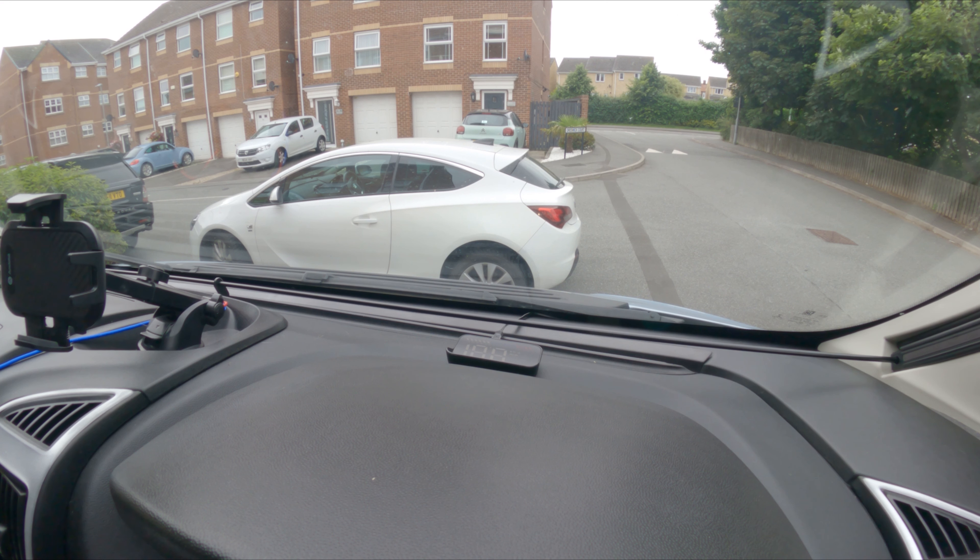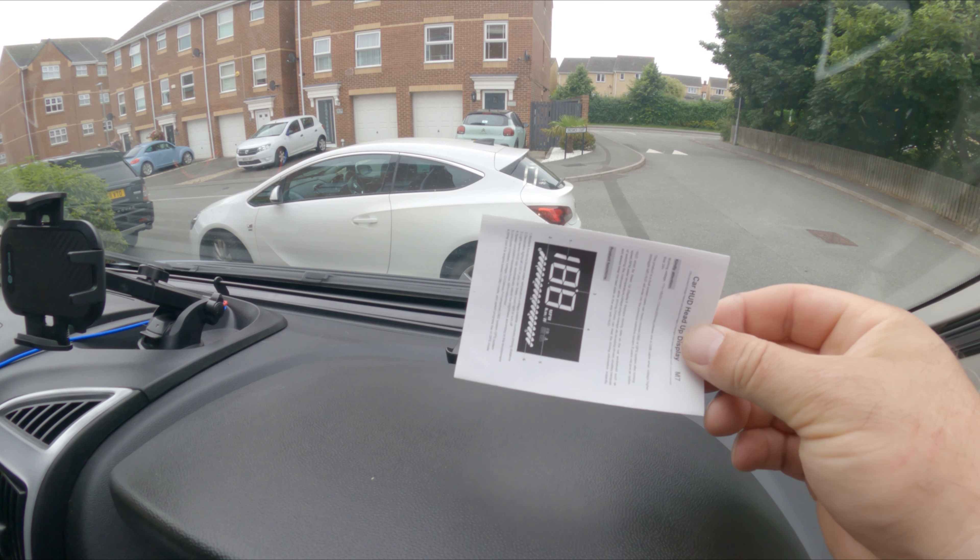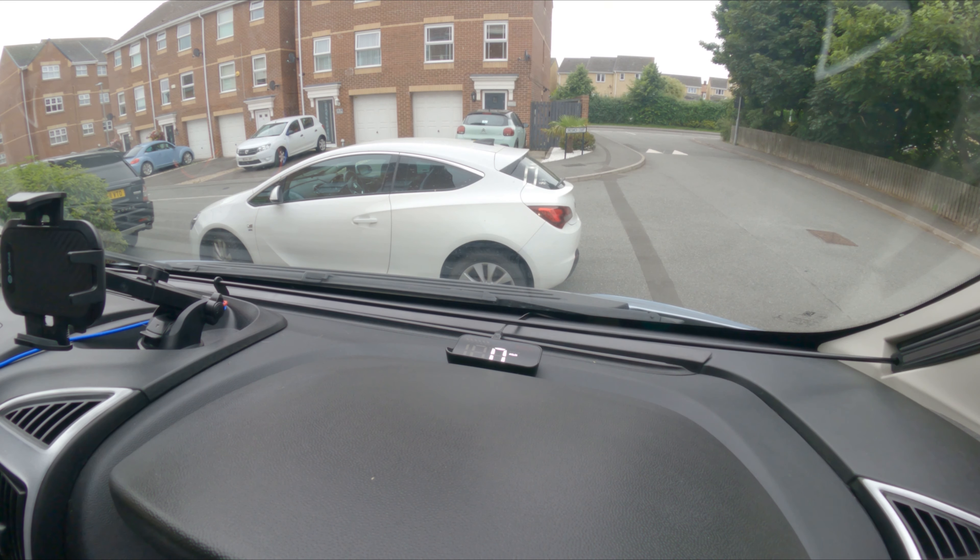You can see the head-up display sitting on my dashboard — it projects onto the windscreen when I'm traveling. I've set it up to display miles per hour, so I don't need to look at my dials. It's showing miles per hour now. I keep the instruction leaflet on my sun visor just above so if I ever need to change any settings I don't have to go raking around for it.